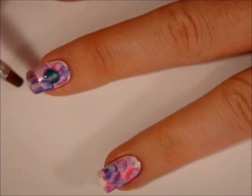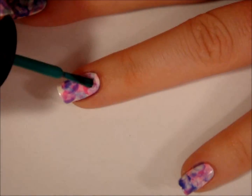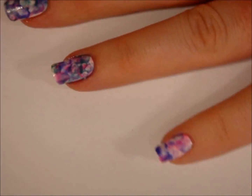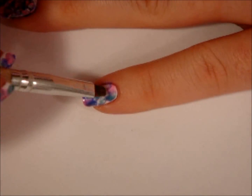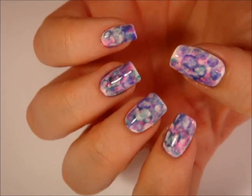Through trial and error, I have learned that I prefer using a maximum of three nail polishes for this design, and I don't use anything less than three either. I've learned that if I use any more than three polishes, the colors just kind of muddy together and it forms this really ugly brown color. So three polishes work best, in my opinion, but you guys can do whatever you want to do.